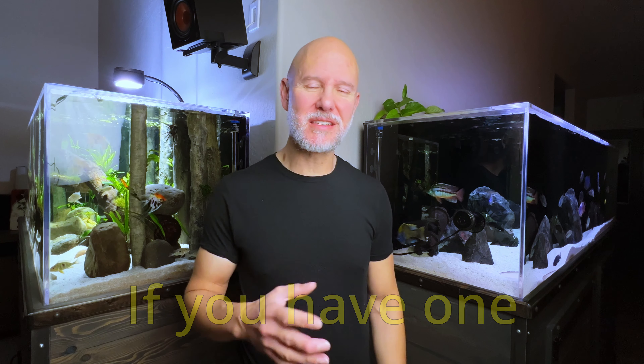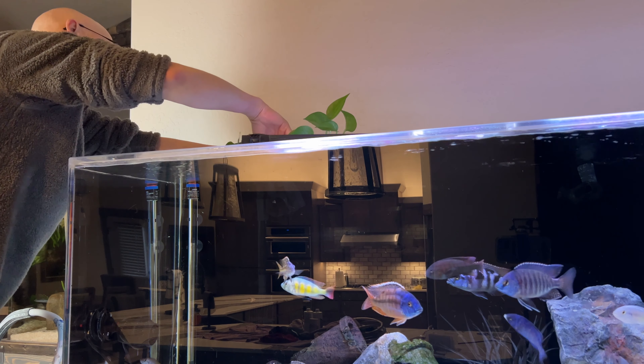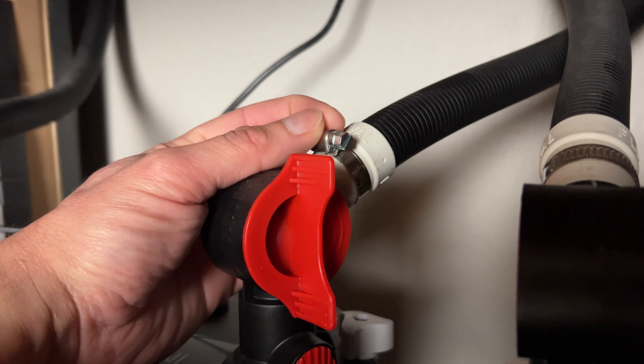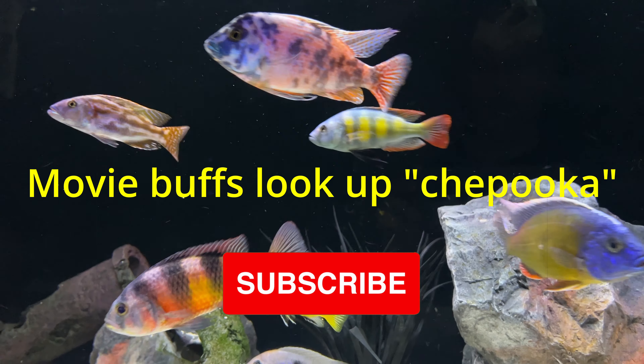Let's start with your canister filter. You want to make sure that your hoses are nice and snug with your intake and output, and also where they meet up with the canister — which if you have an FX6, that's your aqua stop valves. What I did was disconnect the hoses at the intake and output, then reconnect them nice and snug so there was no question. With the aqua stop valves, there's a little clamp with a screw — just tighten that screw up. When all connections are tight, you're less likely to have air getting sucked in and coming out as micro bubbles.